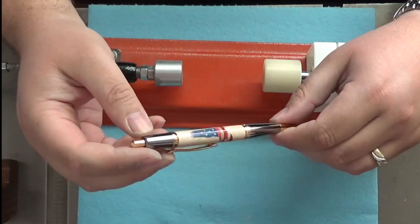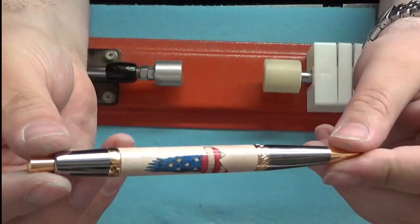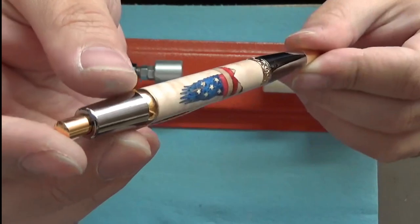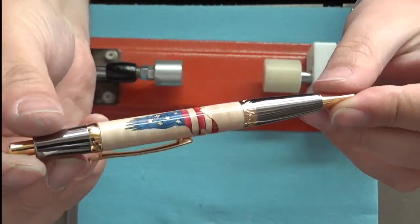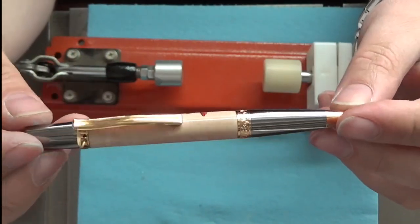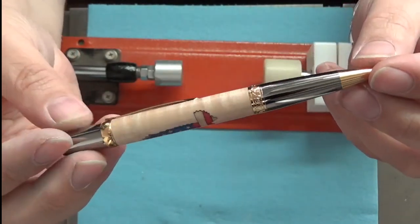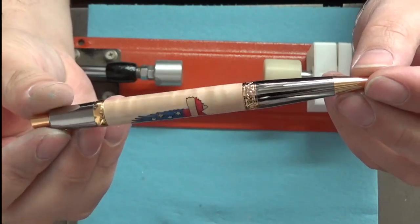Looks pretty darn good. That is gorgeous. Love the gold accents with that pen — it really highlights the maple on there. That eagle is just absolutely beautiful. Nice curly maple on there too, you really see those curls coming off of the wood. That's a real nice pen, I'm looking forward to carrying this.